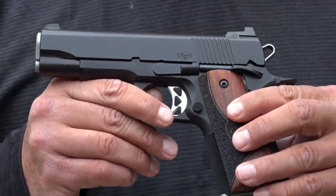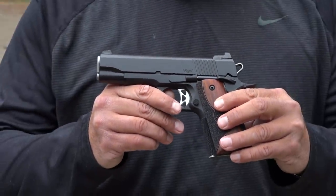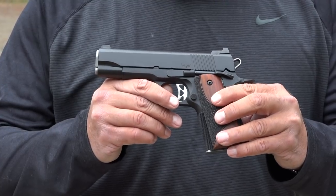Alright guys, from the safe to the range — here we are with the Dan Wesson Vigil CCO. We're gonna put some rounds downrange now. The targets are lasered at 14 yards away. As long as we're behind these rocks right here, we're 14 yards away.